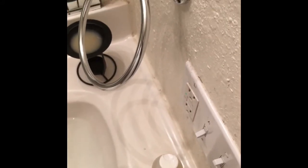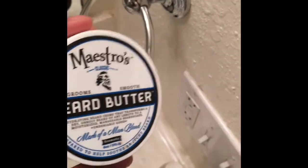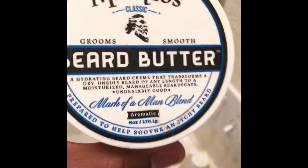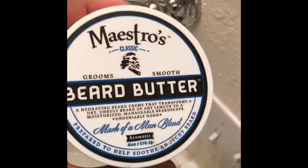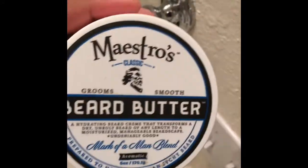And of course, you can't have that without having the Maestro's Classic Beard Butter — same blend. This is the larger tin; I got the six ounce one. I ordered this from Target online, around maybe a week after I got the shampoo, because I was using my beard oils at that time.